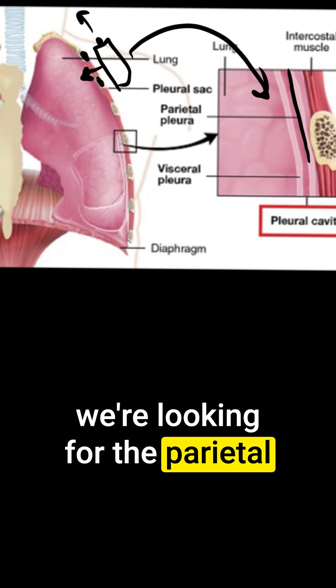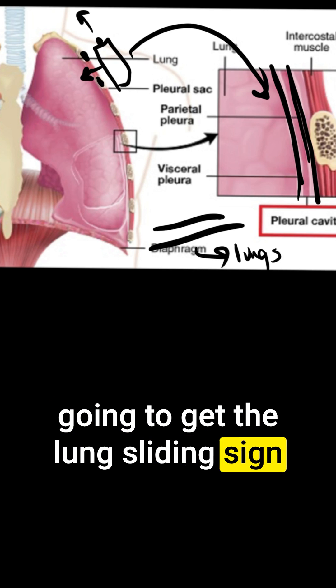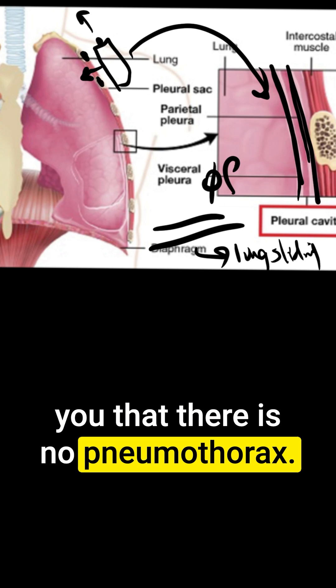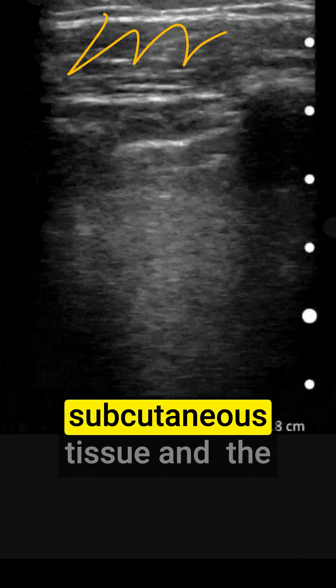We're looking for the parietal pleura and the visceral pleura. When these two pleurae slide against each other, we're going to get the lung sliding sign. The presence of lung sliding tells you that there is no pneumothorax, because the visceral and parietal pleurae are sliding up against each other with no air in between. Here you can see the skin, subcutaneous tissue, and the ribs.